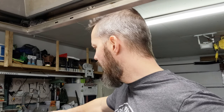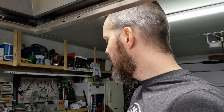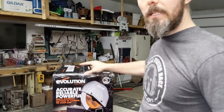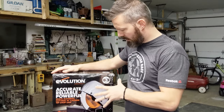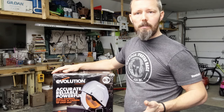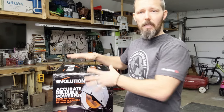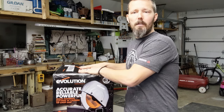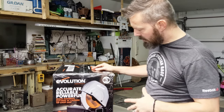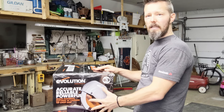At Menards I discovered they had a type of Evolution saw that says it's a multi-material cutting saw with a 14-inch carbide blade. I went to Evolution's website and was disappointed to learn that they didn't have this particular saw — at least not this one with this look — on their website. The guy at Menards convinced me that there might be a partnership between Evolution and Menards and they make specifically this version for the Menards manufacturer. There are other versions of the Evolution multi-purpose saw with a lot of the same literature but a slightly different look.